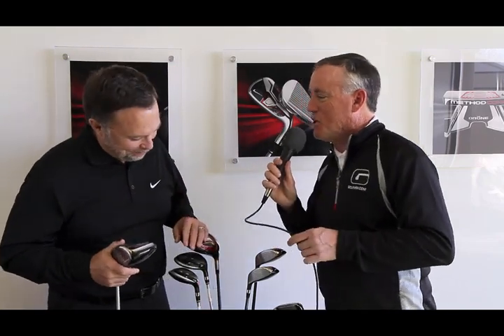Tom, thank you for taking time out of your schedule and giving us a little rundown on the driver products that are available for 2012. Be sure to come see us again. We will. Thank you.